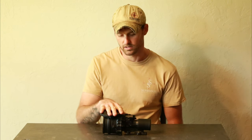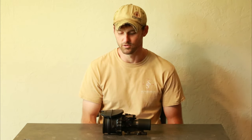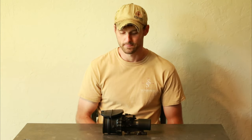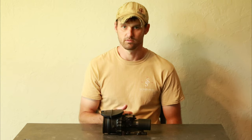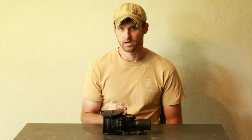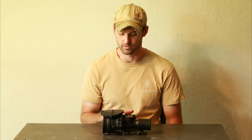Signal-to-noise is a big deal in a PVS-14, RNVG, DTNVG, or any non-magnified unit — and it's important there. But on any clip-on night vision, it's going to be extremely important. Because now instead of being at one-power magnification, we're going all the way up to 20 or 25 magnification, higher if you want to get crazy with it.